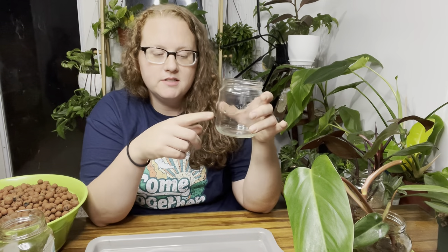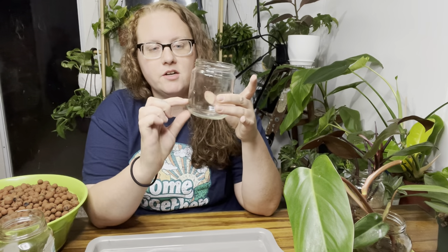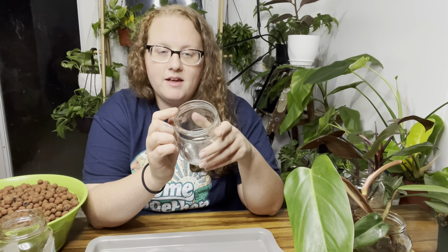From what I've seen, people basically just put some LECA in the jar first, place their plant in, then fill it around just like you would with soil, and add a little bit of water at the bottom. I'm going to be doing it in these glass jars. I don't have any of the clear orchid pots I've seen people use a lot, but I may end up getting some. For now I'm using what I have — and I found the ones with the widest mouth opening, because I've read that it's hard to get the plant out once the LECA is stuck to the roots.